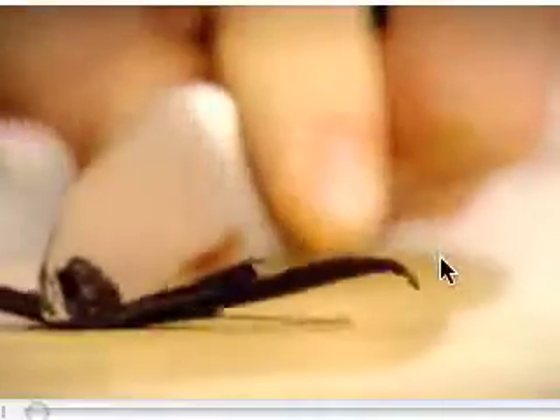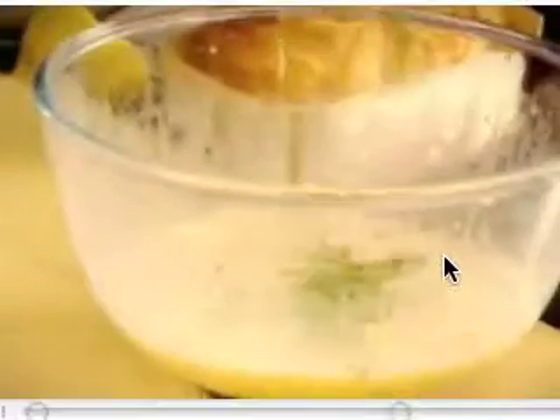Eggy bread is very, very simple. Eggs, vanilla — smell, absolutely delicious. Icing sugar. Milk. Cream. Whisk. So we've got this really nice, sweetened, fresh vanilla custard. Mint. That's ready for the brioche.